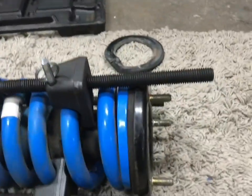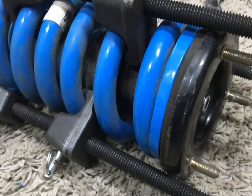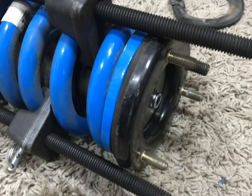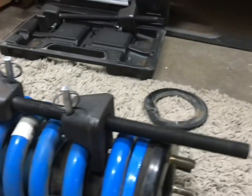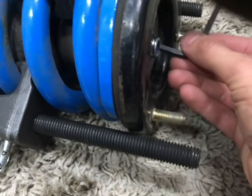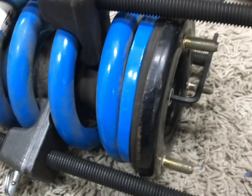Tip number four: when you go to tighten the nylock nut on the end, do not use an impact. If you look through the instructions from all these shock manufacturers, they say not to use an impact because you can damage the internals of the shock. So how do you tighten it? Because if you put a socket on there, it's just going to spin the shock shaft. You take a hex key and put that in there to keep it from spinning.